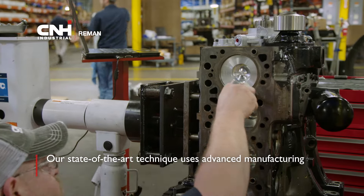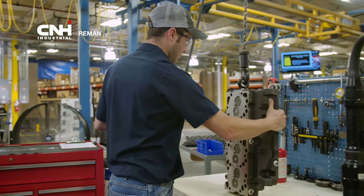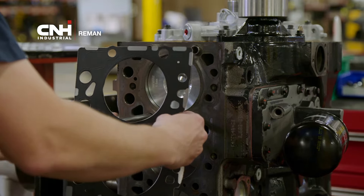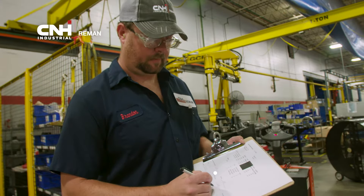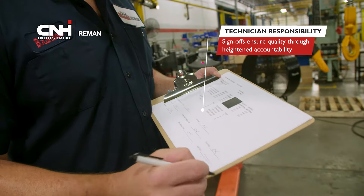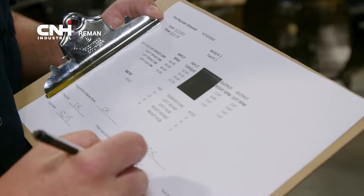Throughout the process, technicians follow precise control plans and work instructions per engine family. This maintains the product's integrity and guarantees repeatability, which in turn ensures consistency — the key to producing quality products. Technicians fill out responsibility sheets and operator sign-offs with a checklist of every required measurement and completed step, ensuring quality through heightened accountability.